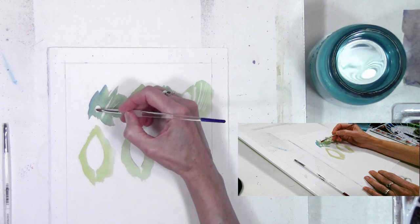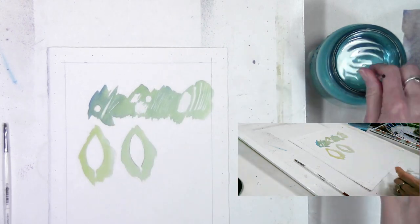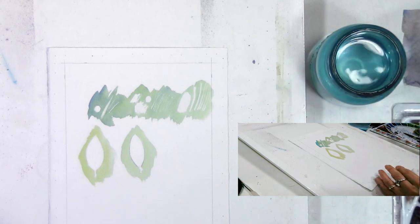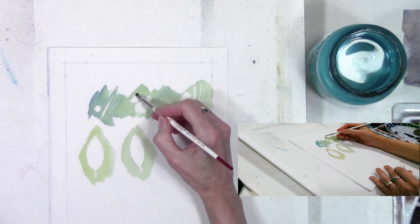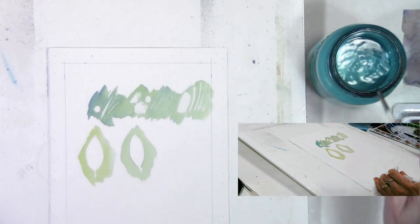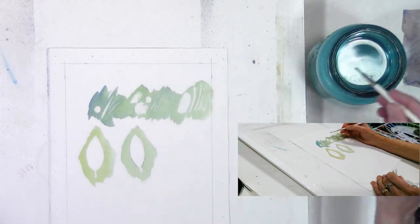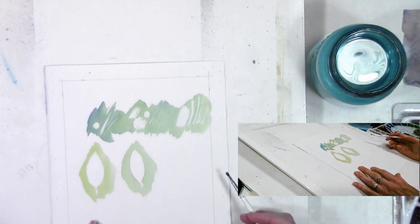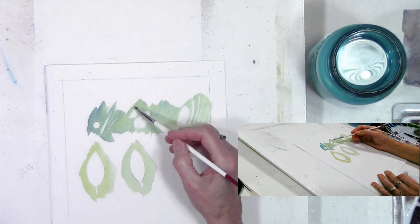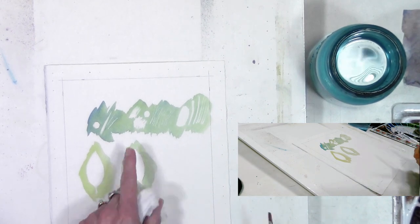If there are edges on a shape that aren't quite as neat as I'd like, I can use the flat brush to clean those up as well. The stiffer bristle makes a little more sound on the paper. I can soften those edges and blur them — so one side is nice and focused while the other edge is softened. Having lost and found edges in a painting — where edges blur into the surrounding area — makes the painting more interesting for the viewer.